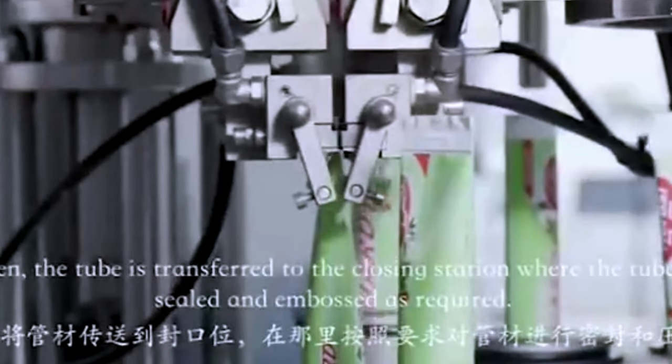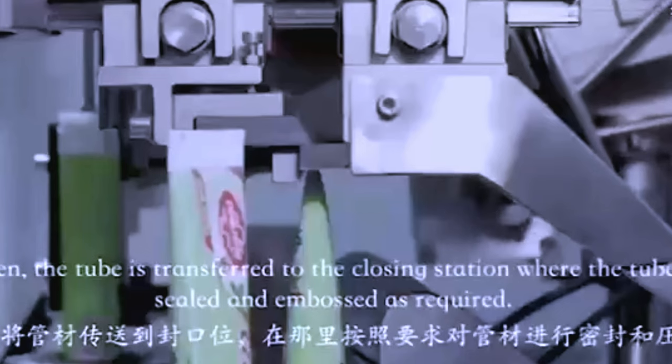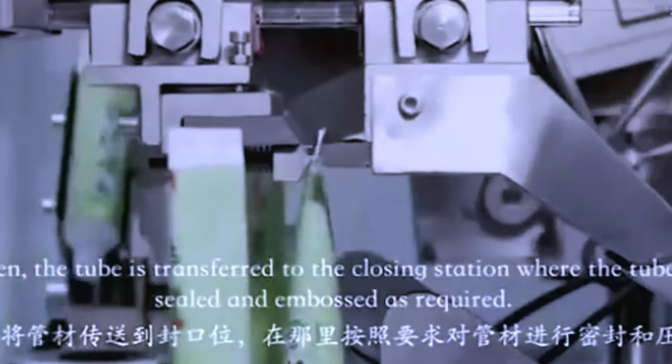Then, the tube is transferred to the closing station where the tube is sealed and embossed as required.